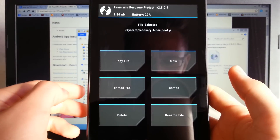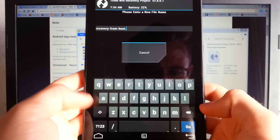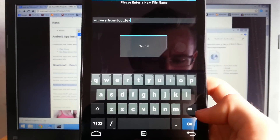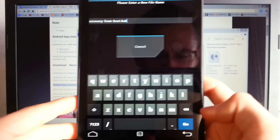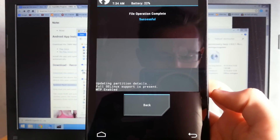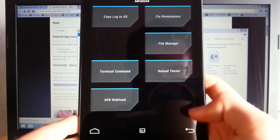Select recovery-from-boot and rename it by changing the extension to .bak — delete the letter behind the dot and type 'bak'. Press go and swipe to confirm. Then go back repeatedly to the main TWRP menu.